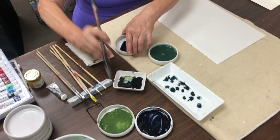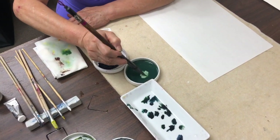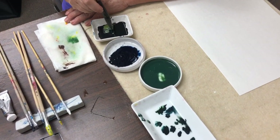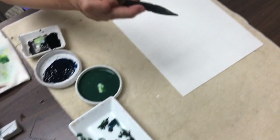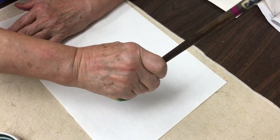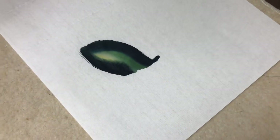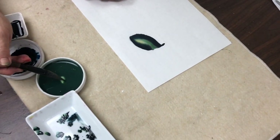Same brush, three colors. We start with the green, then do the indigo, then dip ink and soften. You can see compared to all the other color options, this is the richest, and the layering of color is just gorgeous.